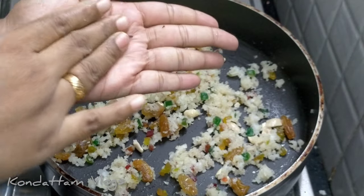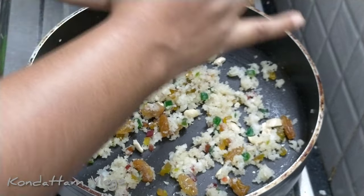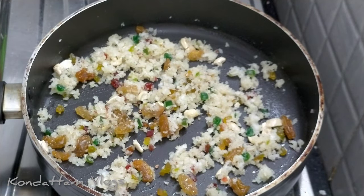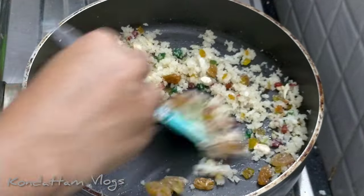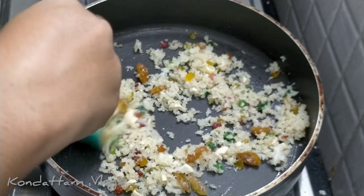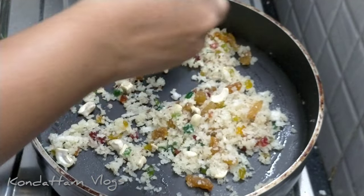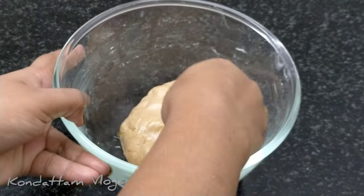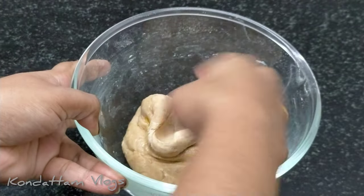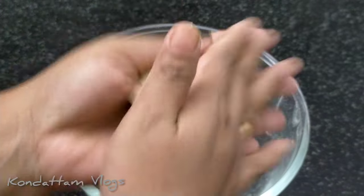I store all the fruits here. I don't want to eat it like this, but it will be crushed. It's a good flavor. Now we have a set of dry fruits here. It's ready to be set for 2-3 minutes. Then we have a soft dry fruits here.